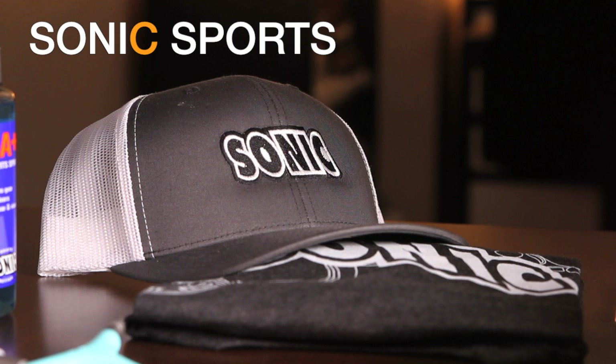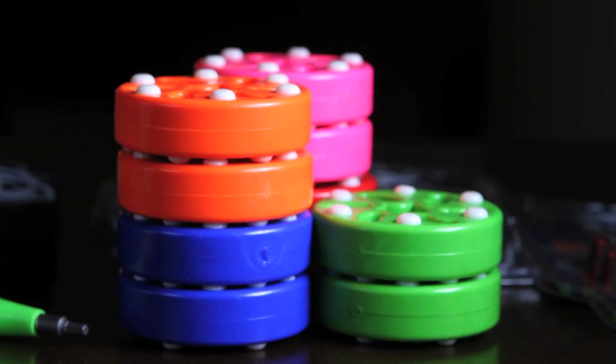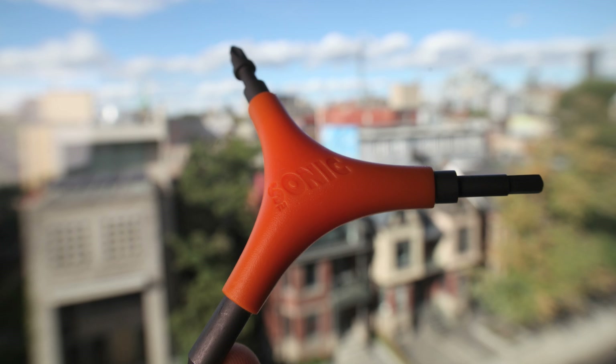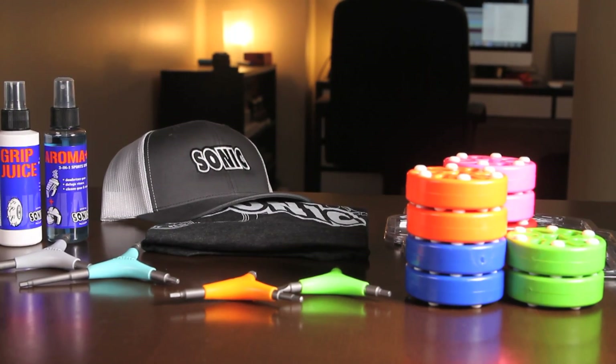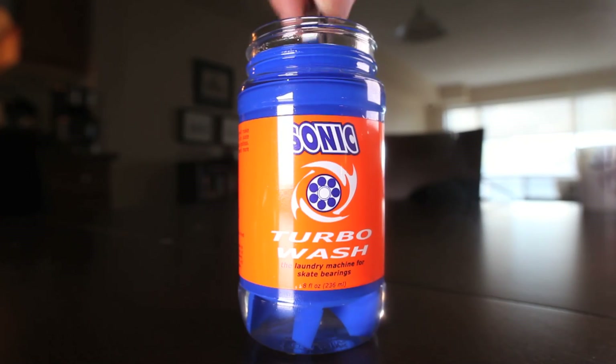Big shout out to super valuable and encouraging sponsor of PSS, Sonic Sports. Sonic Sports has a tool that will make all your skate wrenches obsolete. They've also got pucks, bearings, lubricants, other skate gear, and cool clothing. Oh, and the famed and often imitated original turbo washer for bearings. That's Sonic Sports LA on Instagram.